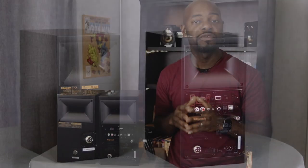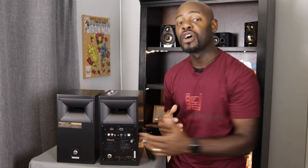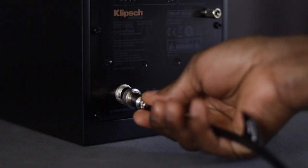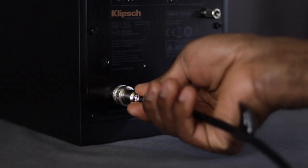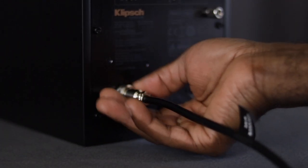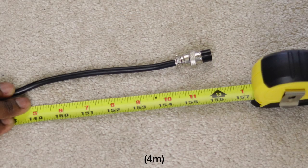The speakers do not come with port plugs, so you'll need to keep them about five or six inches away from the wall for the best bass performance. On the secondary speaker's rear you'll find the model name and serial number. Just above the serial number is the connection between the two speakers - the speaker cable they provide is about 13 feet long and connects very securely by plugging in and screwing it in.